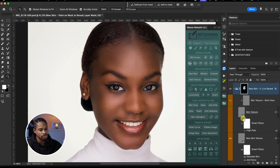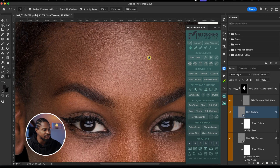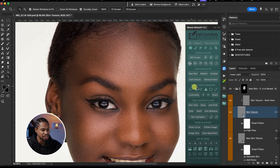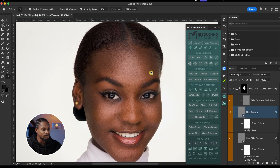The next thing I'm going to do is turn on this high texture layer to add texture to the image. Immediately I do that, you can see we've added texture to the image. Now let's see our before and after — and you can refine this even more.